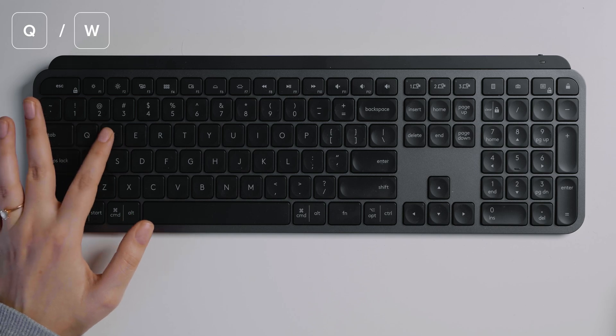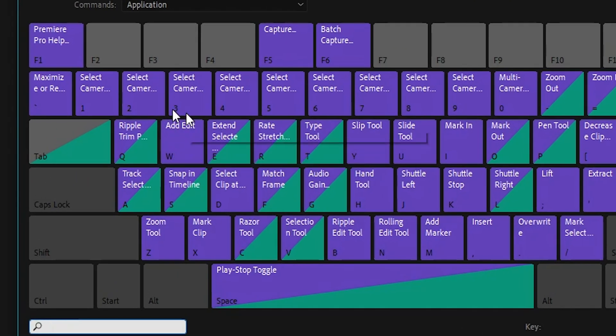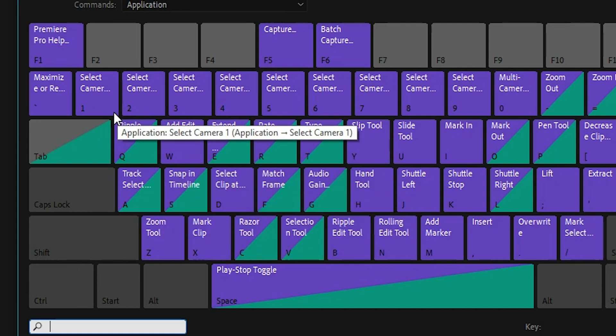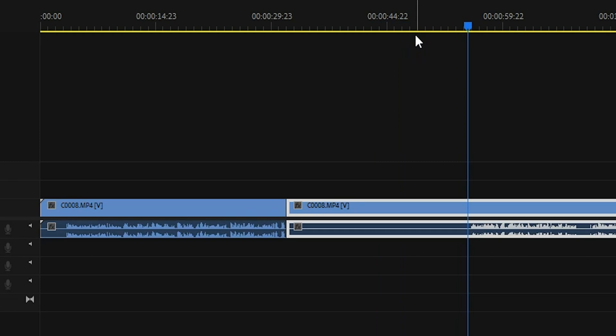Number three: add edit using the Q and W keys. This shortcut is great when dealing with footage that involves a lot of talking and pauses. Navigate to your keyboard shortcuts and set the W key to 'add edit,' and ensure your Q key is set to 'ripple trim previous edit to playhead.' Then as you're playing back your footage, if you see the start of a pause press W to make the cut, and at the end of that pause press Q to snap the next clip back to the previous cut. Handy, isn't it?